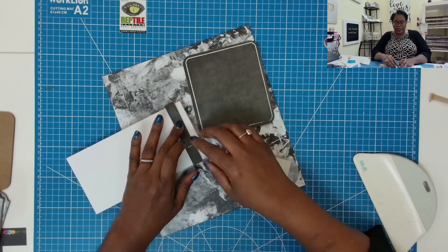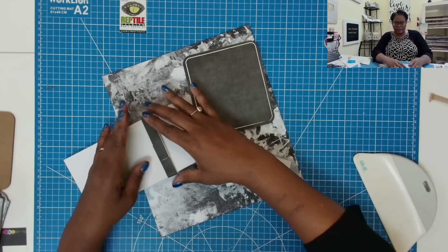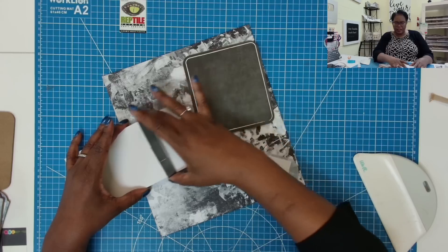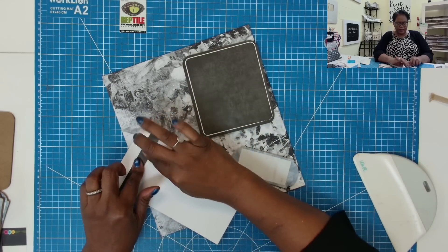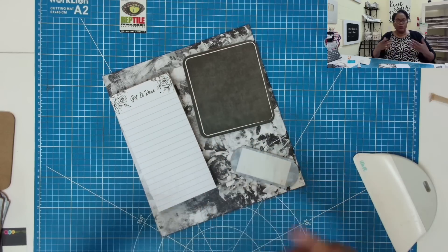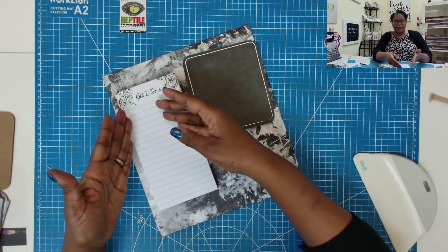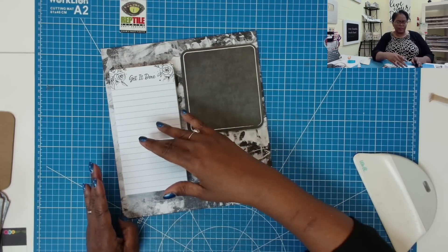I am not gluing this band to the notepad — I'm just gluing the band to itself. Once that's stuck and we place this down, we'll be able to replace our notepad with another once we've run through all of it.